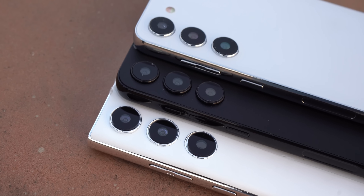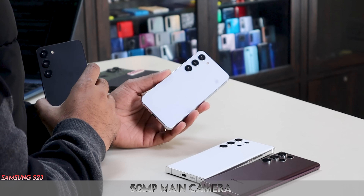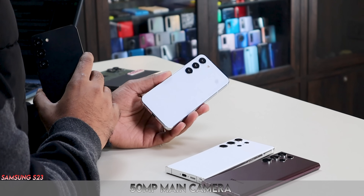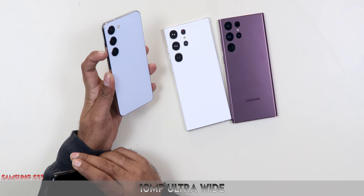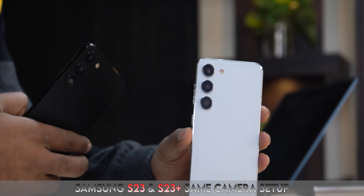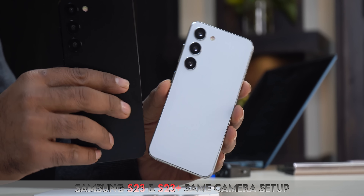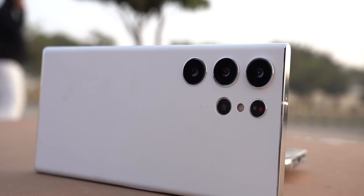On the cameras — is there something changed or not? On the S23 and S23 Plus, you will have nearly the same camera: a 50MP main Samsung sensor — no Sony here — and a 12MP ultrawide and 10MP telephoto. You will have 3x optical zoom. Both the S23 and S23 Plus will have exactly the same camera setup.